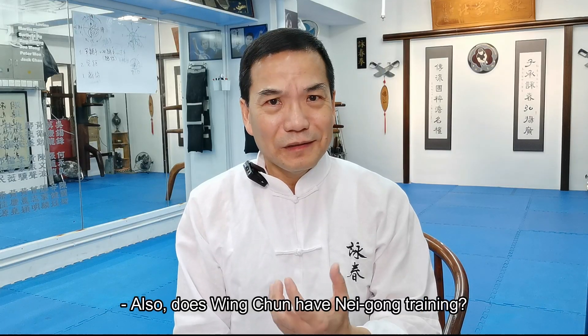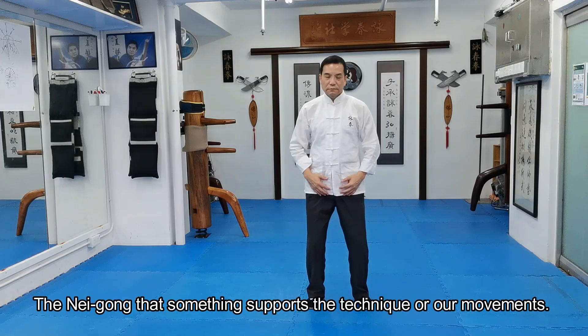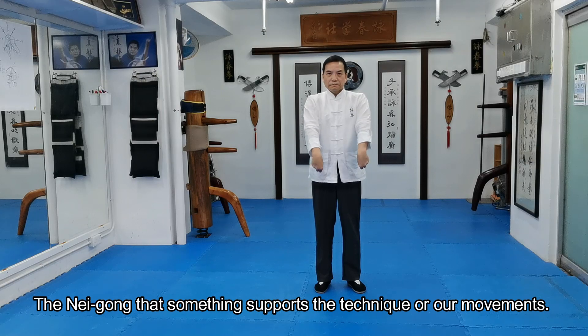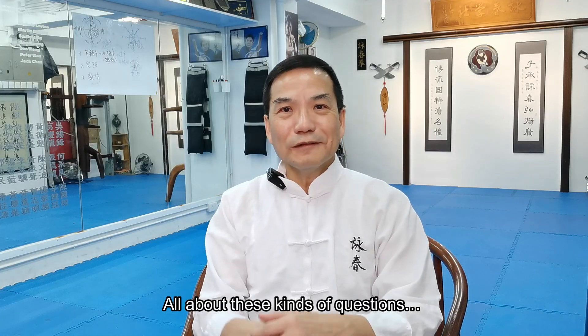Also, does Wing Chun have Legong training? Legong is something that supports the technique and supports our movement. Does Wing Chun have it? So all of these are the kinds of questions being asked.